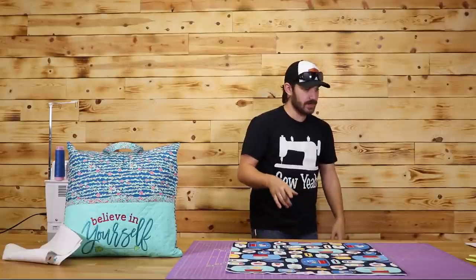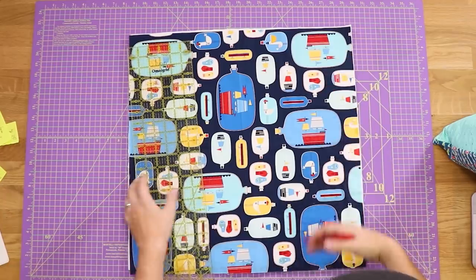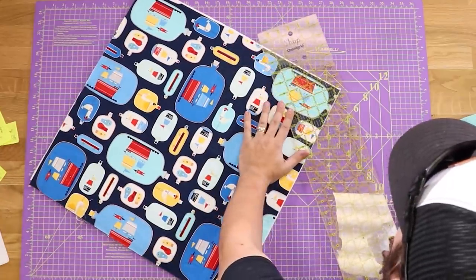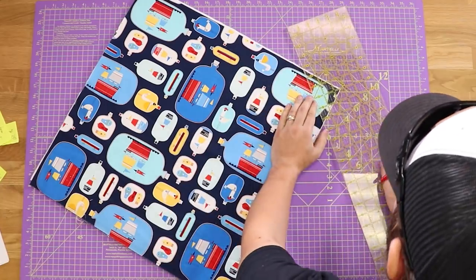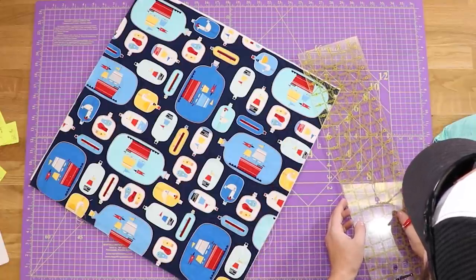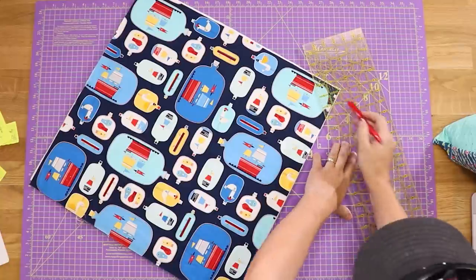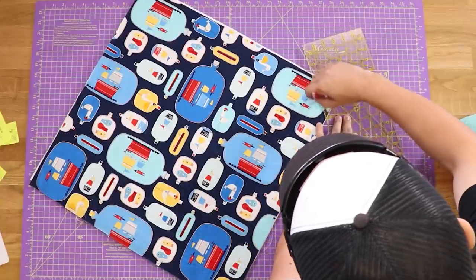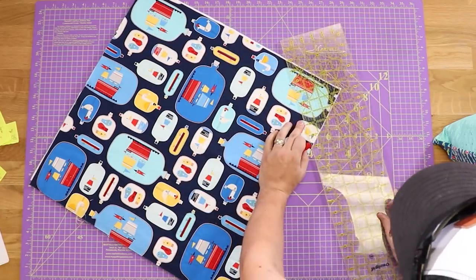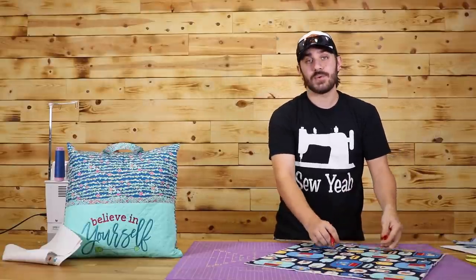If you want to do something really basic and generic, grab a ruler and you can just mark every couple of inches in both directions — that will give you a nice square pattern. But the most utilized style is marking every two inches on a 45 degree angle. I'm using a Frixon pen, which is essentially erasable with heat. Once you have that very first mark on there, you can just keep marking every two inches all the way down. Then you do the exact same thing going the other direction, which will give you a crosshatch pattern.